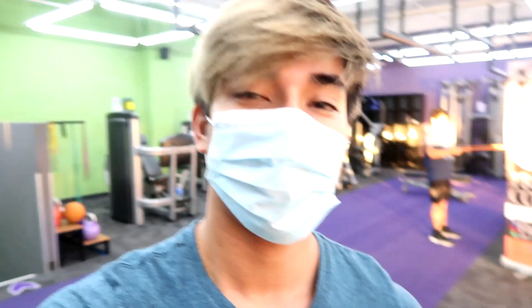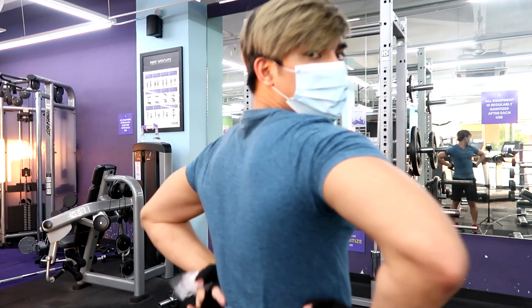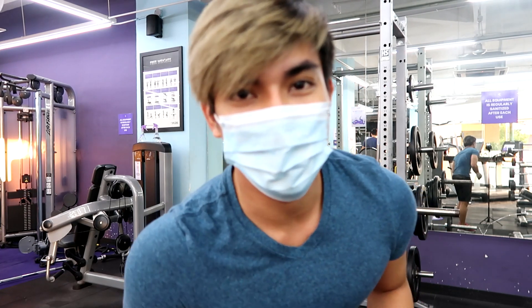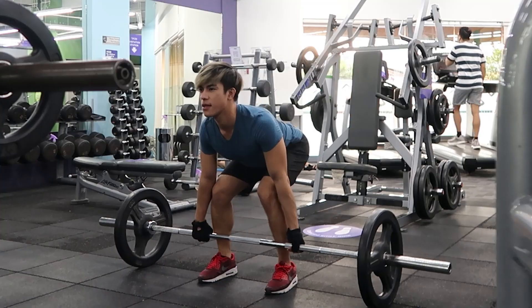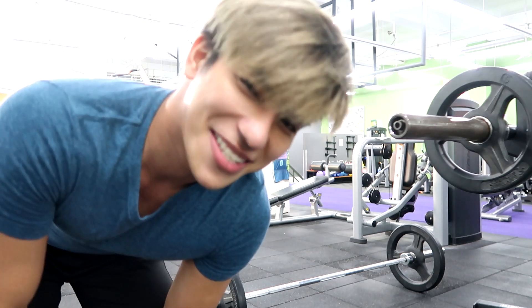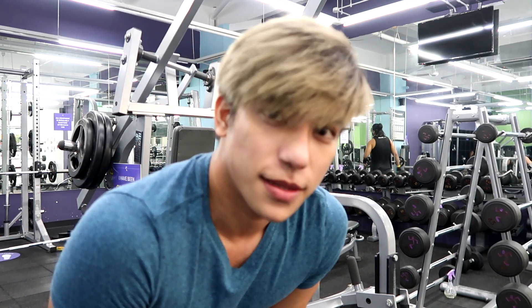Tapos na tayo mag-warm-up at mag-stretching. Ang next nating gagawin ay mag-exercise na tayo. Workout natin for today ay back. Magde-deadlift tayo — tanggalin muna natin ang mask kasi medyo makakakulangin tayo sa hininga dahil medyo mabigat yung bubuhatin ko. May plastic sila dito kung saan pwede mo ilagay yung mask mo para pagkagamitin mo ulit, walang bacteria. Yung ginagawa ko sa deadlift: 3 sets, 10 reps. Ang next naman ay lateral pull-down — ganun din, 3 sets, 10 reps.